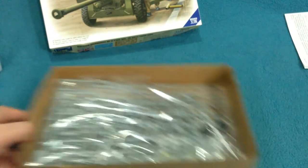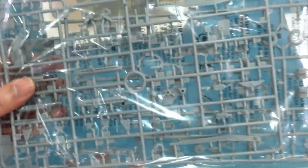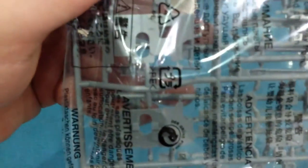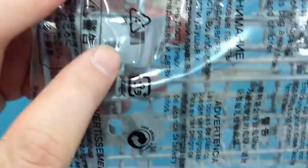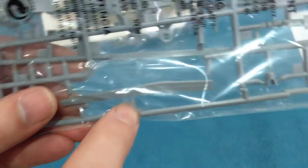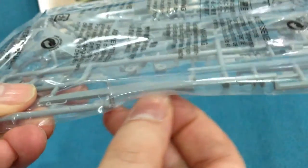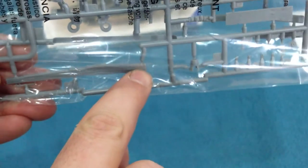The main kit comes on two sprues in a single plastic bag. These are the gun shields — the inner one with the sight box and the outer one, which is optional. The trail arms here are very nicely done — they're sort of slide moulded with detail along them, and they have a lovely weld seam running along them. Very, very nicely done.